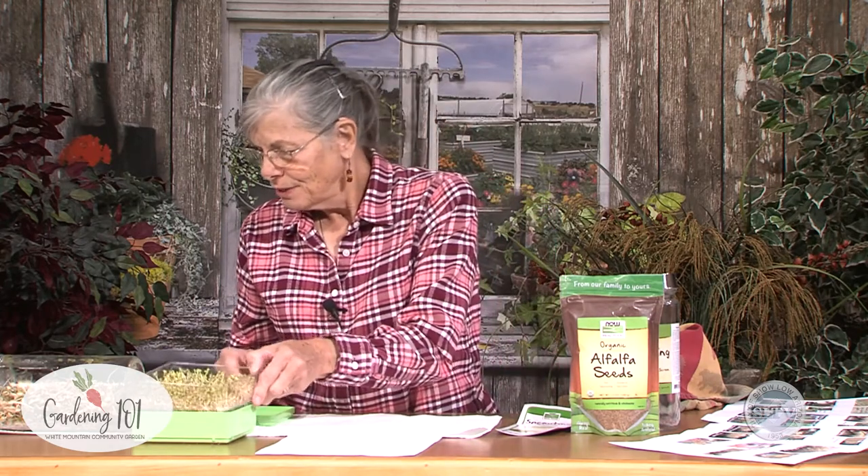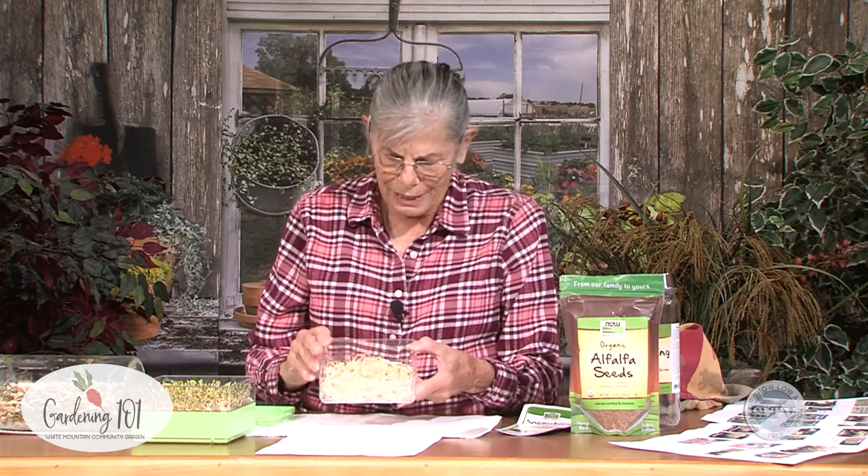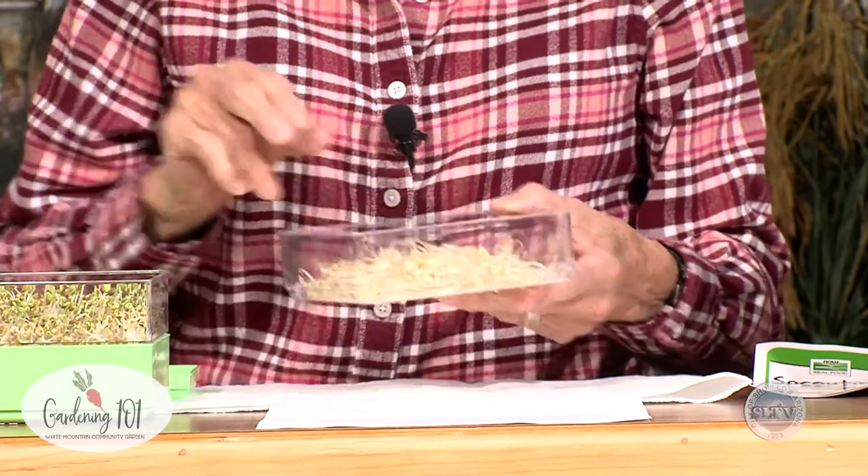Now, the mung beans don't get quite as green — they tend to stay a little more towards the white side. Nevertheless, you can eat them either way, green or just kind of whitish.